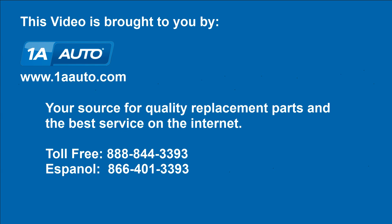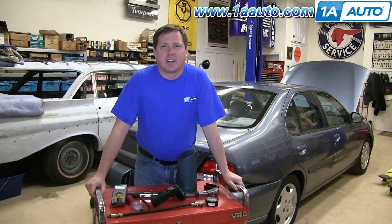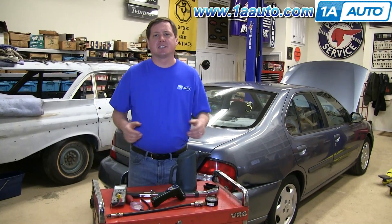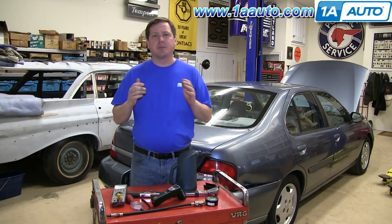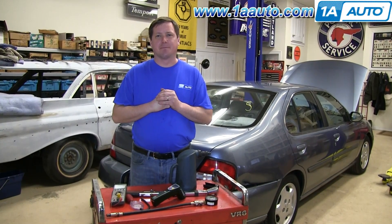Brought to you by 1AAuto.com, your source for quality replacement parts and the best service on the Internet. Hi, everyone. I'm Don from 1AAuto.com. In this series of videos, we're going to be focusing on vehicle diagnostics and maintenance tips. We hope that you find it helpful and when you need parts for your car or truck, think of 1AAuto.com.